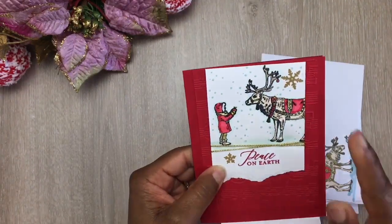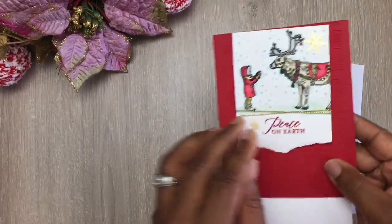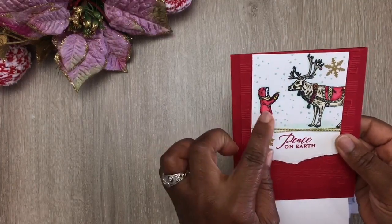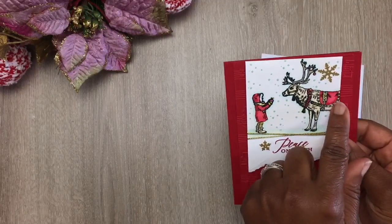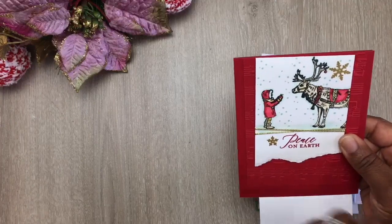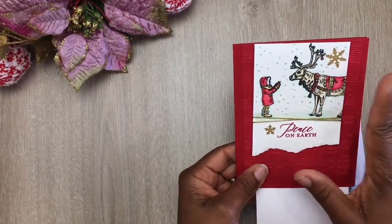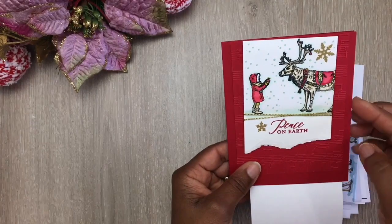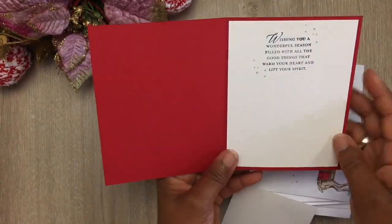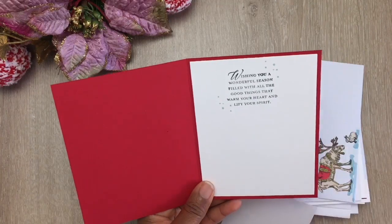Her stamped images used alcohol markers with green flooring ground underneath her characters, and she outlined her characters in that same color. She stamped the snow in that same greenish blue ink and added little gold metallic snowflakes. She used dimensionals — little sticky foam stickies — to pop up the image. She incorporates red within the jacket and on the reindeer decorations and antlers. The sentiment is stamped in that same red, pulling everything together. The greenish blue, white, and hint of gold is really a nice combination.